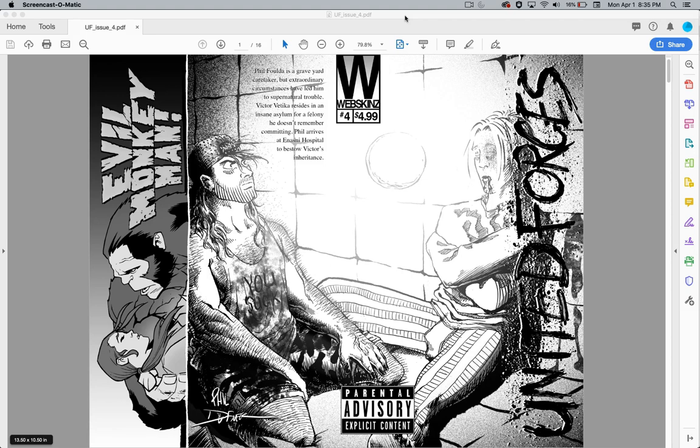I'm going to be printing issue four of United Forces, a comic book that I draw and write. I also have a penciler, Phil Avelli, who helps me with the story. And on the back of the issue, I have Evil Monkey Man, which is another friend of mine, Nicholas Blake, who I'm going to put in the back of the issue.